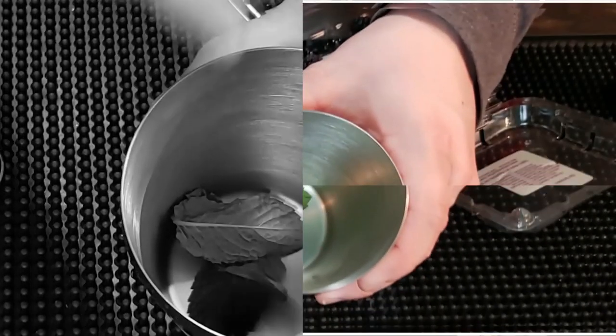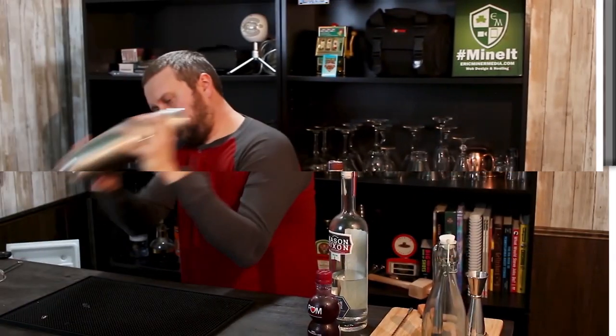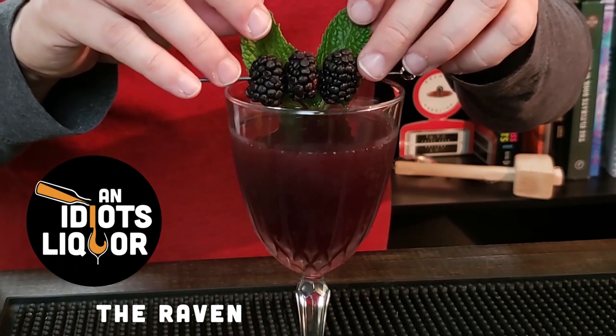I freaking love this drink. It is the Raven Cocktail we're making on An Idiot's Liquor. The Raven Cocktail is a very simple drink — it's almost like a smash in terms of we're gonna be doing some muddling here with some fruit and some mint. Fantastic drink; no need to get too much into detail. Let's grab a shaker tin, some ice, and get to making some drinks.